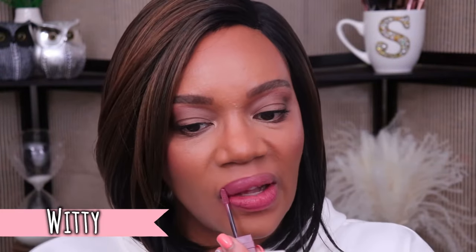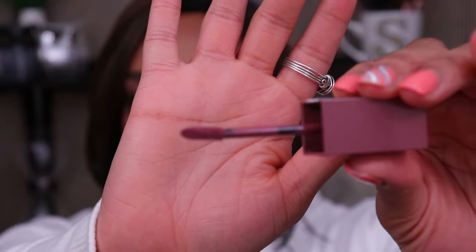This next shade is called Witty. This shade is definitely going to be my favorite — y'all know how I feel about cool tones. I really liked the way this shade looks on me. Same thing though — this one feels just like the first one, but the shade is really nice. And I do like the applicator too. Let me show you guys a quick closeup. I think this applicator makes it really easy to apply the lipstick. I do like that, but I'm not crazy about how they feel on the lips.